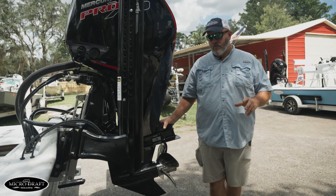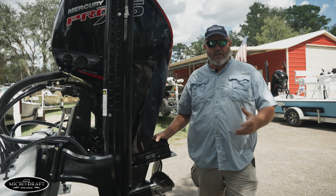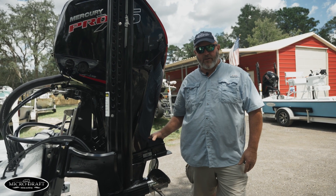Hey guys, it's Captain Billy here. The biggest question people ask me all the time is explaining how the new witchcraft system and shallow water pickups that we have on the new micro drafts work.